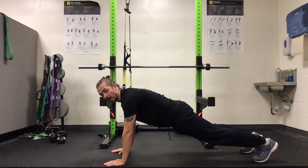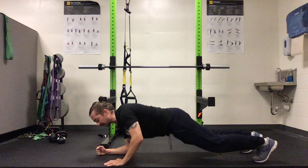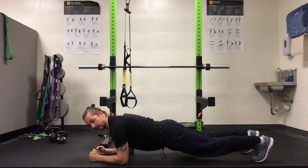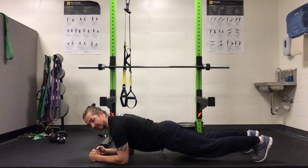If it feels like it's too much pressure on your wrists, you can drop yourself down onto your forearms, pack your shoulders, and squeeze your core and glutes to maintain a neutral spine.